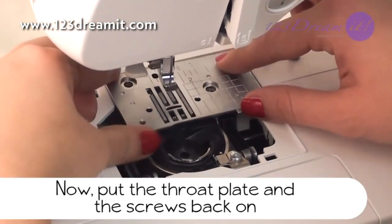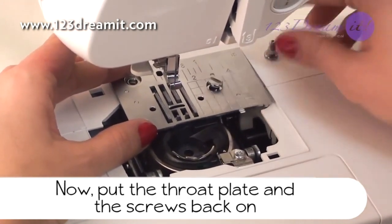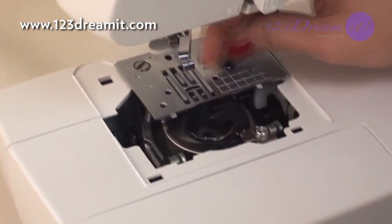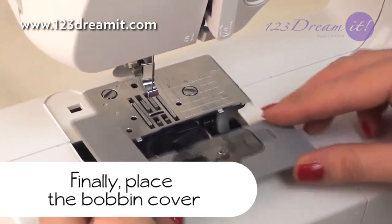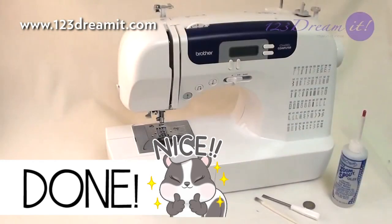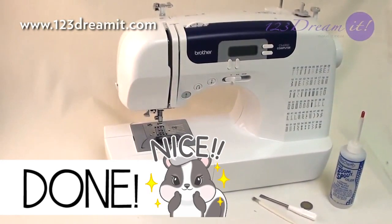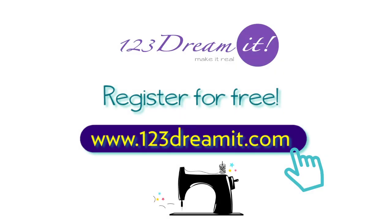Now put the throat plate and the screws back on. Finally, place the bobbin cover. And that's all you need to do to keep your digital machine running smoothly. Make sure this becomes a priority on a regular basis. Thank you so much for watching, and remember to check out more sewing tutorials on 123dreamit.com.